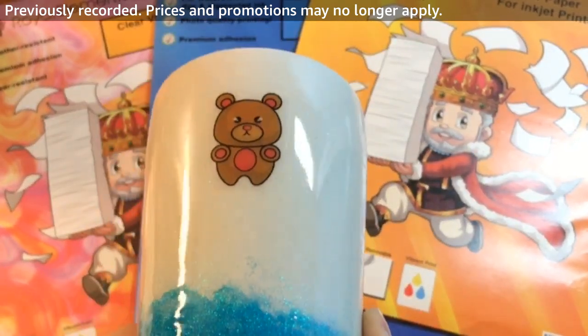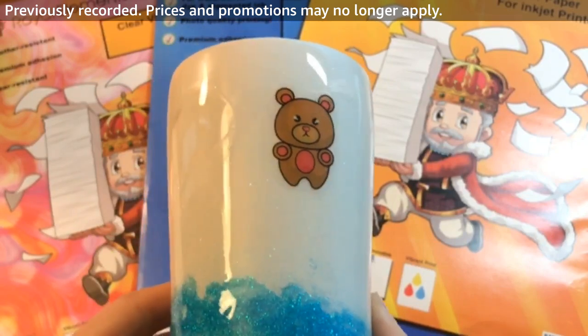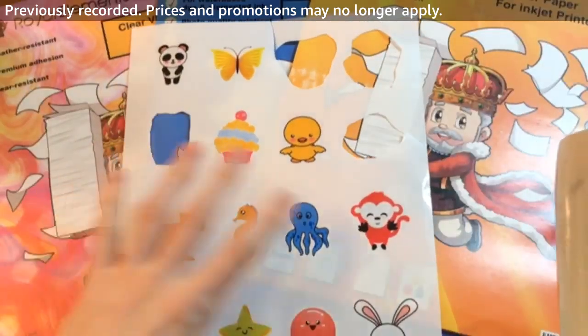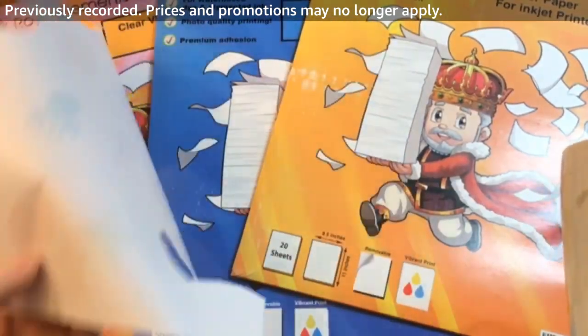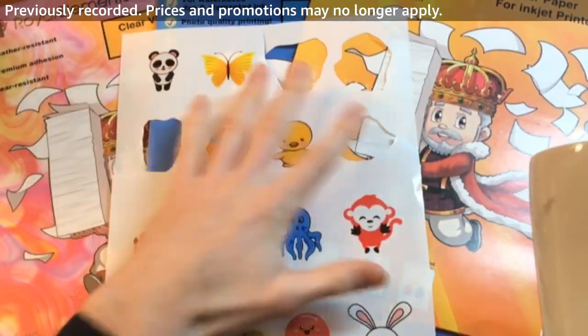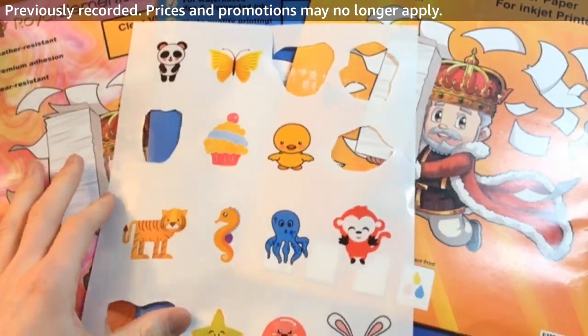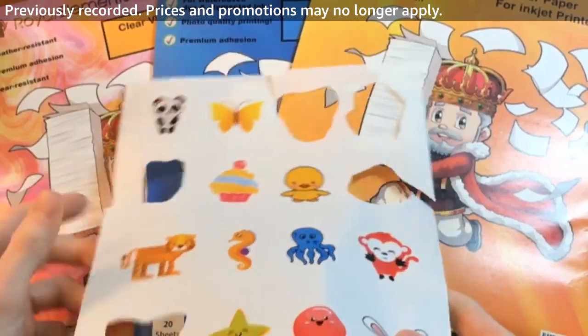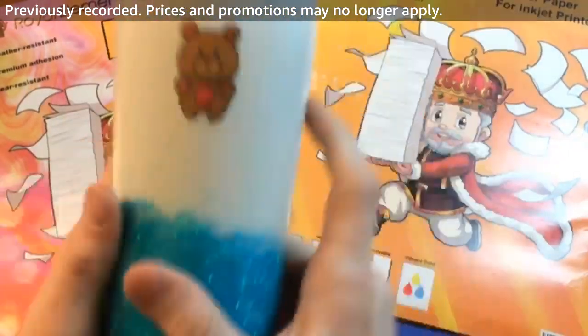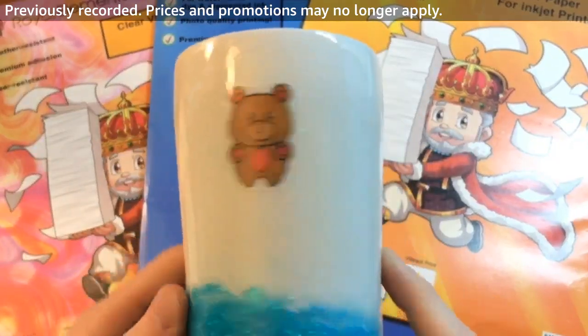This is clear printable vinyl. I just printed these off a normal full-size sheet — you'll get 20 full-size blank sheets. I printed these off any inkjet printer; we used an HP OfficeJet. And I already cut out some of these shapes. That is what clear printable vinyl looks like.